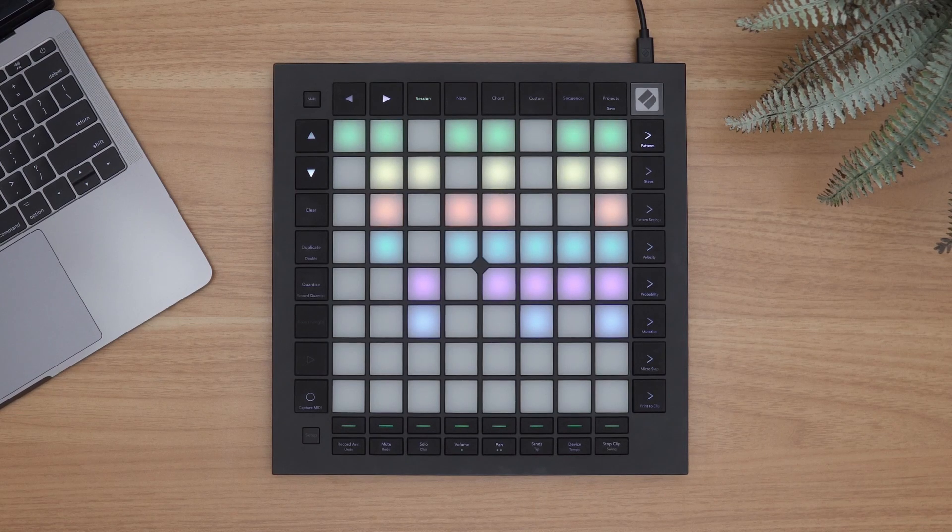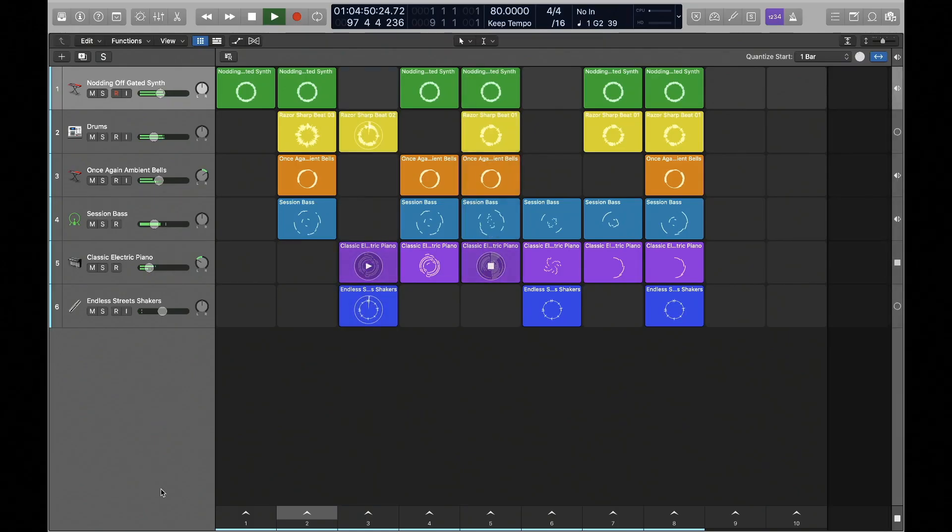Launchpad Pro Mark III is now compatible with Apple's Logic Pro 10.6 and provides all the functionality of Launchpad X, including triggering cells, playing instruments, and controlling Logic's mixer, while adding even deeper Logic integration.